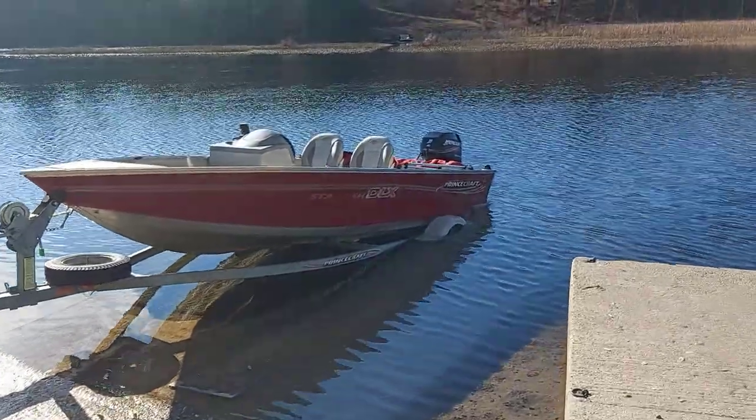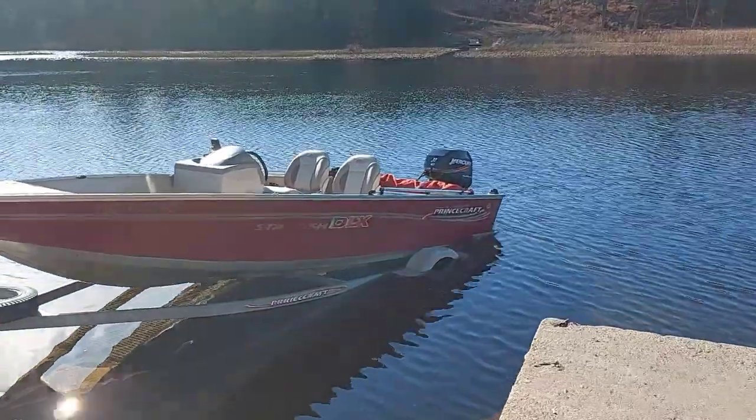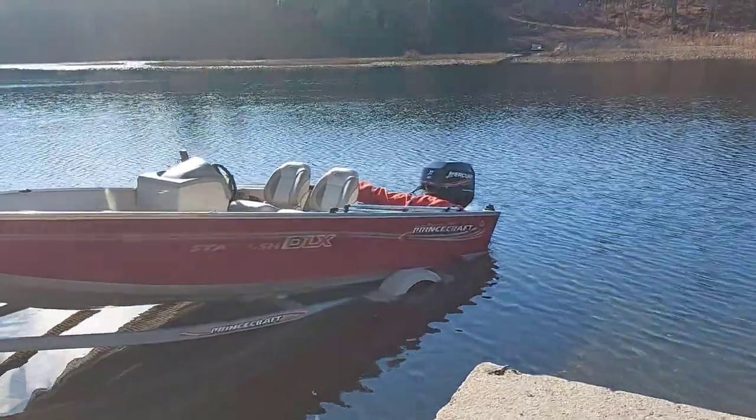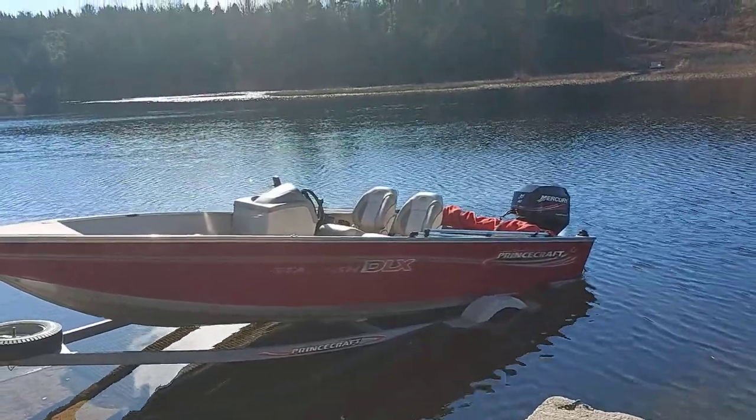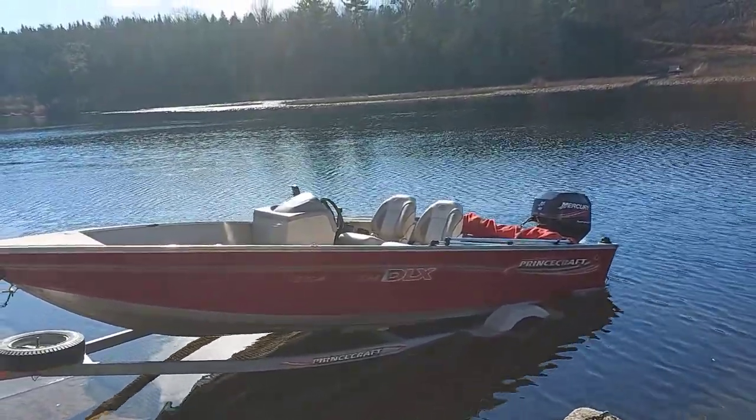Hey guys, it's Roland from Getting It Done North of Seven. Today I'm going to show you how to winterize your boat motor. A lot of people make a big deal of it and think it's hard, and they'll pay someone to do it for them — but you don't need to. Your main focus is just to run the fuel through your system and run it dry, so there's no fuel left in the lines, injectors, or carburetors.